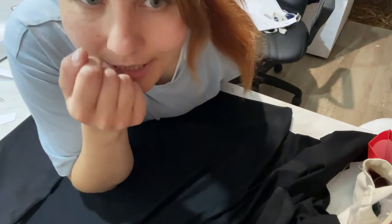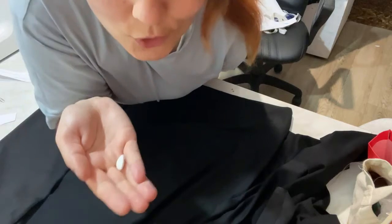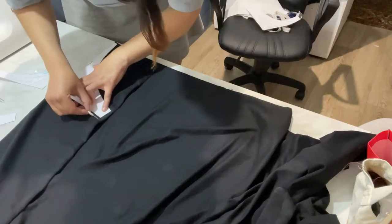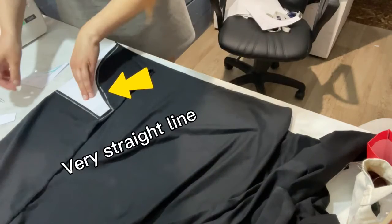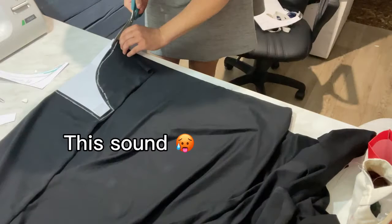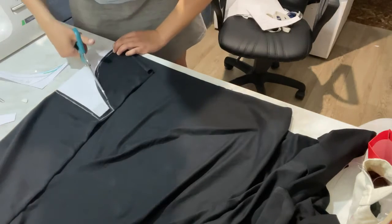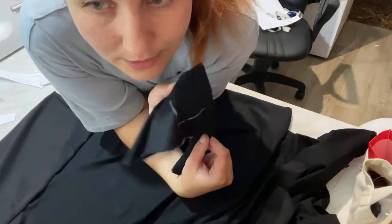How to recognize a real seamstress? Just look at her piece of chalk. If it has this size, it's a real seamstress. This is for Lisa.